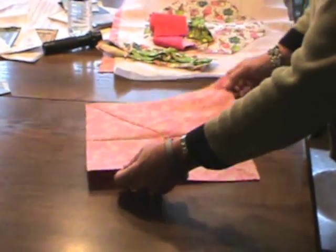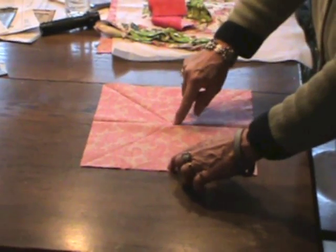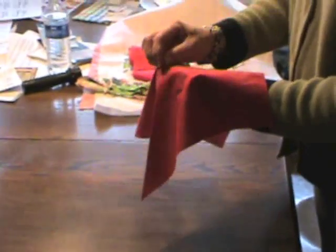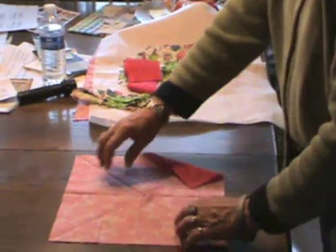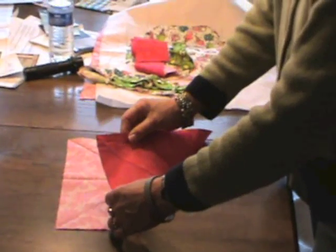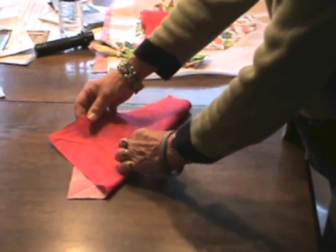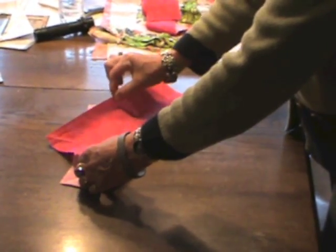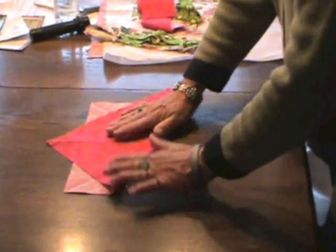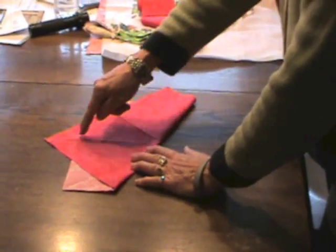Now I'm ready to form my octagon. Where the diagonal line and the vertical line intersect, I want to take a pen and put a little dot on the wrong side of the fabric. Then I'll put a pin on the right side of the fabric through that dot. Taking the bottom left-hand corner, I'm going to fold the square up to the dot where the pin is. I'll take the vertical line and match it up with the diagonal line — you'll notice this line is perpendicular to the square.